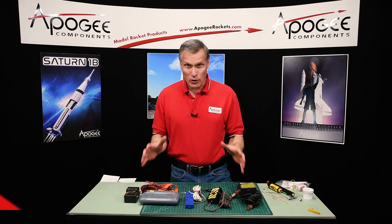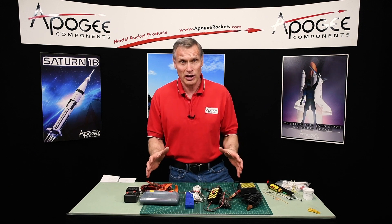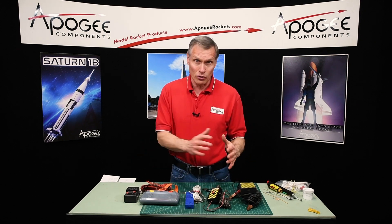Hi, I'm Tim Van Milligan from Apogee Components. We sell a variety of launch controllers on our website and it can be confusing for people who are just starting out. In this video I want to tell you a little bit about each one of them and why you might choose it over the other ones.